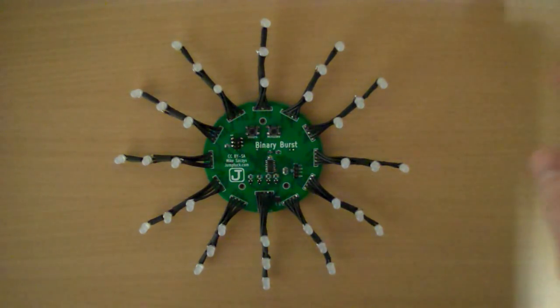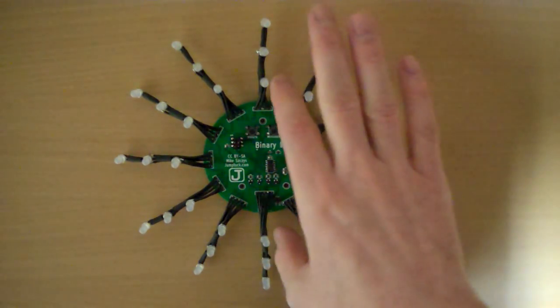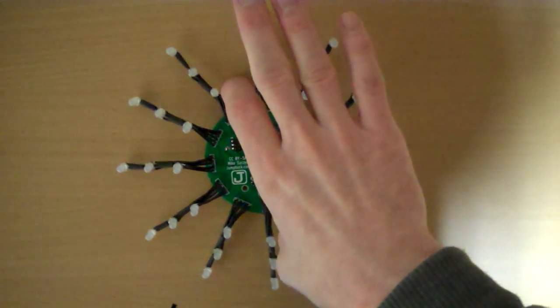Hi, Mike Stish here. I wanted to show off my new clock. I call it the Binary Burst. It's got sort of an interesting way of telling time.